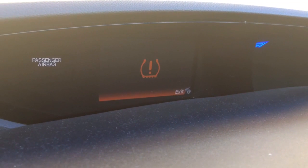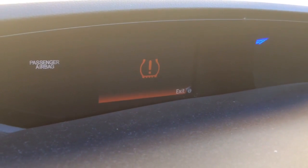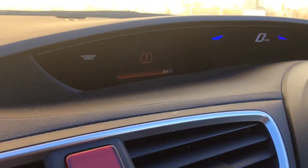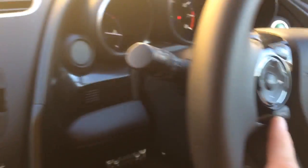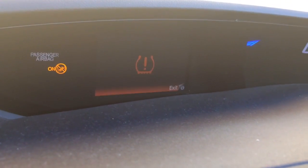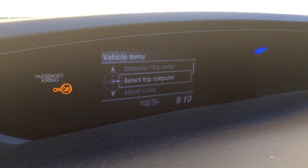This one had two PSI less on one of the back tires — it was the passenger one. So first you need to turn the car off, and then you put the ignition on. Access the driver's menu via the menu button, so you press menu.